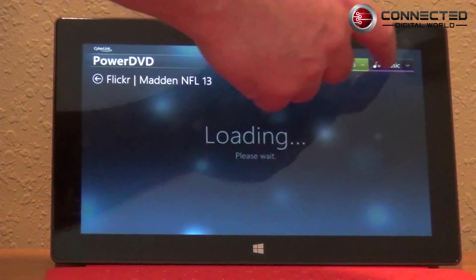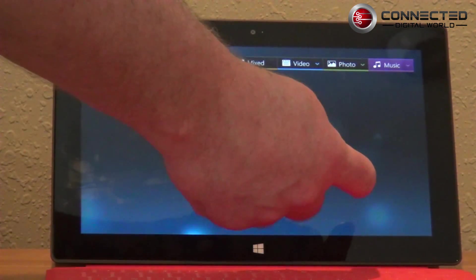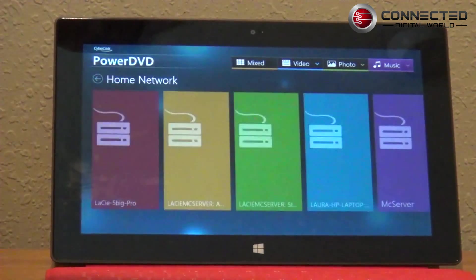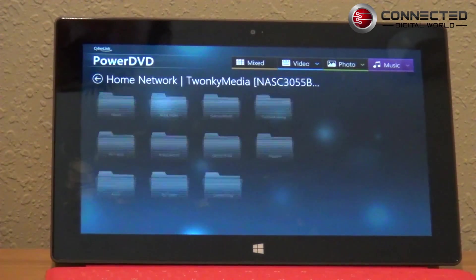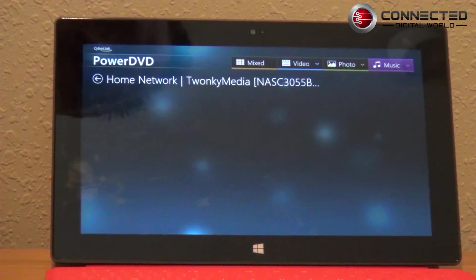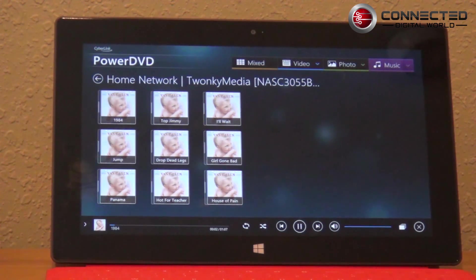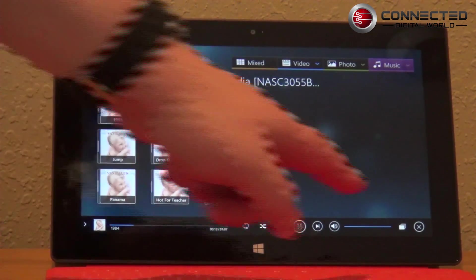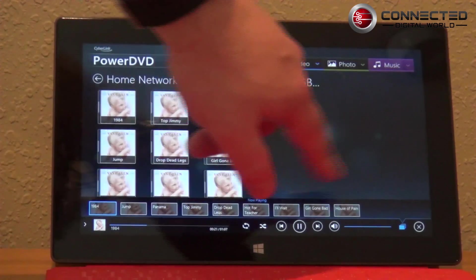As you can see, it brings a lot of power to RT that I think was missing. Let's go into home network under music and show you the QNAP server we've got running here. We'll go to the Twonky Media running on the QNAP, go to music, then album. Let's go into 1984 by Van Halen — which tells you how old I am — and play that back. Playback is good; you get some album art. I wish it would show something indicating what's now playing with song information, but that's not a big deal.